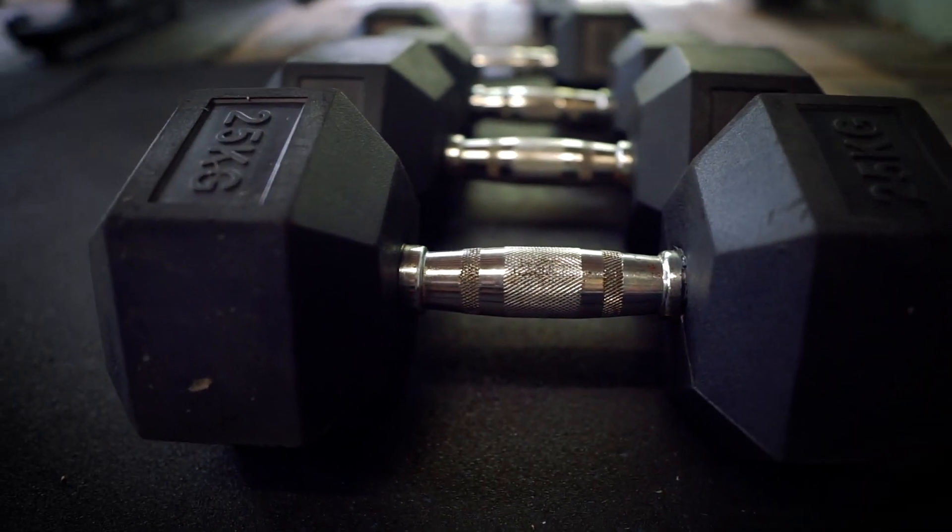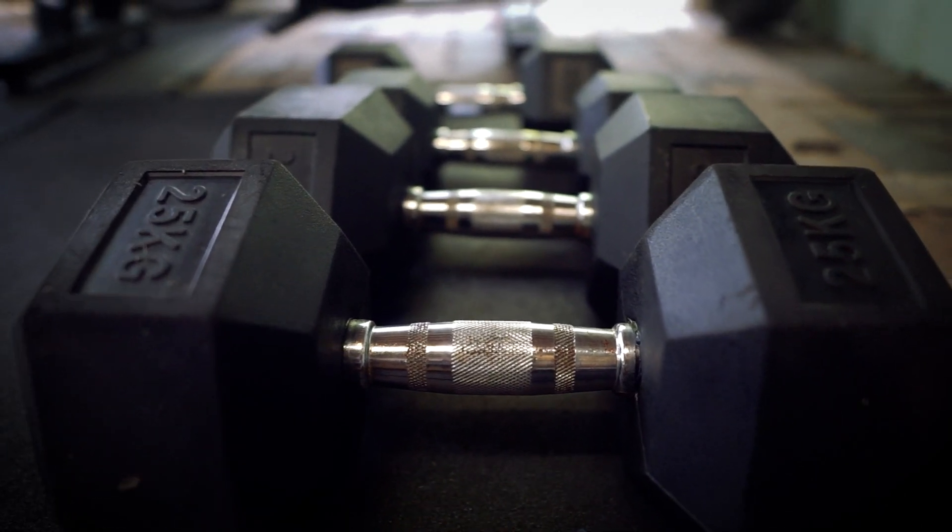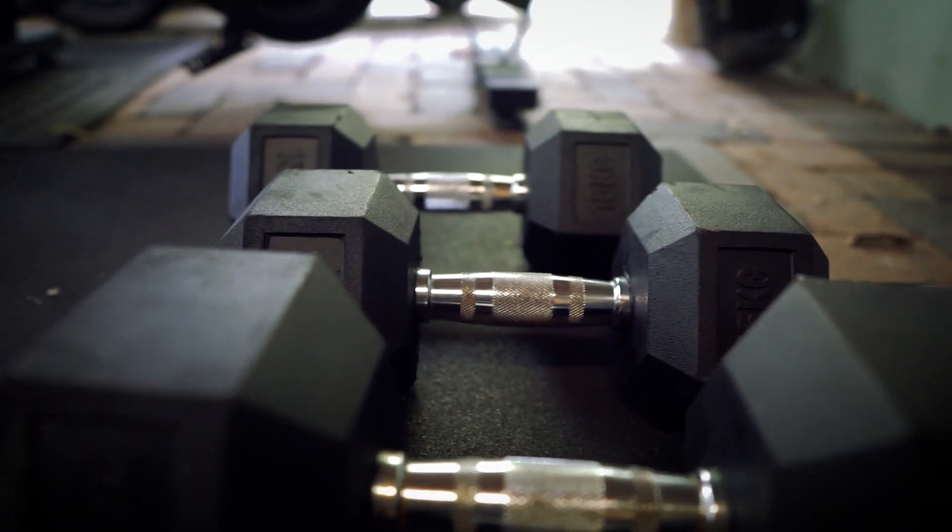So let's run through the equipment list. We definitely want dumbbells. I would recommend adjustable dumbbells ranging from 5 to 20 kilograms, which is about 10 to 45 pounds. That gives you a good range to do exercises like the dumbbell lateral raise, which requires a really light weight, and still be able to do heavier exercises. If you're more experienced you might need to go heavier — for me I've got 25 kg dumbbells and I'm looking at getting 35 kg, plus an adjustable set for the lighter work.